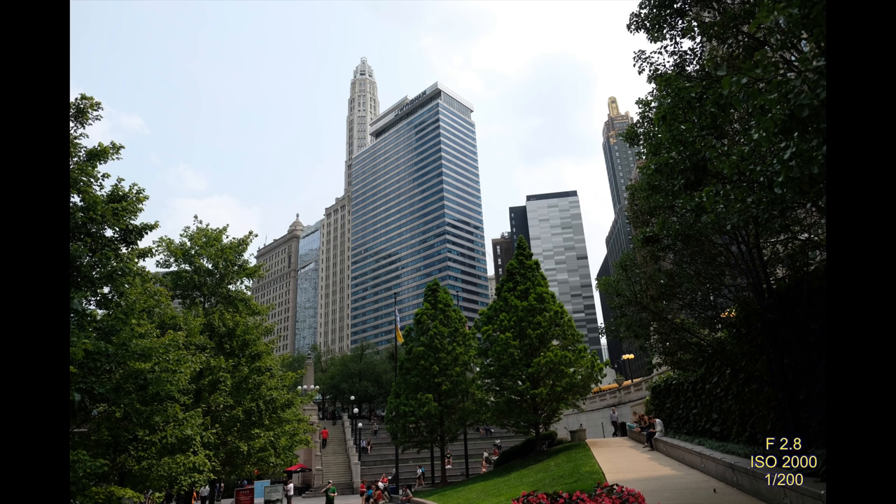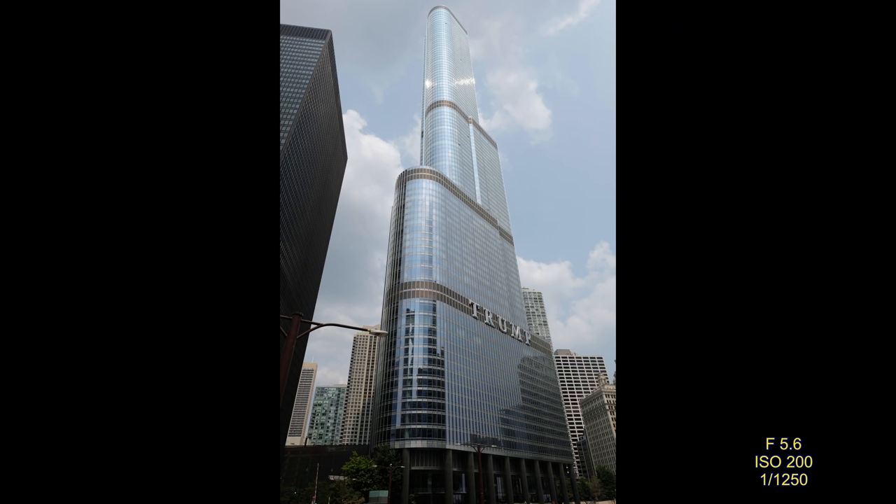Some more cityscapes at F2.8 — since everything is out that far, everything's going to be in focus. Trump Tower — my son always wanted to see it, so that was one of our stops. At 16mm, sometimes it's a little bit of work to get the whole building in frame, but I was able to do it.